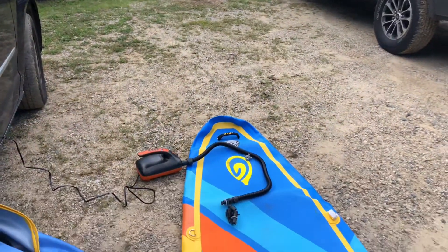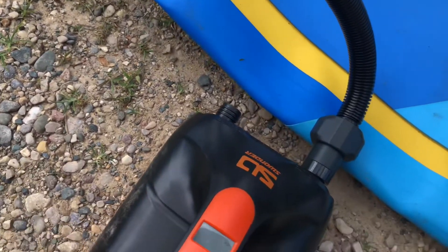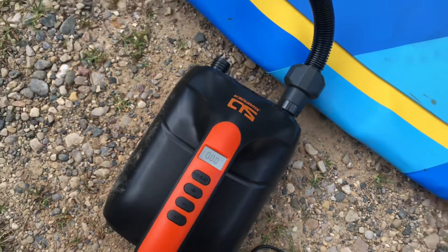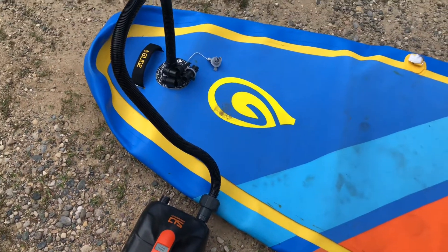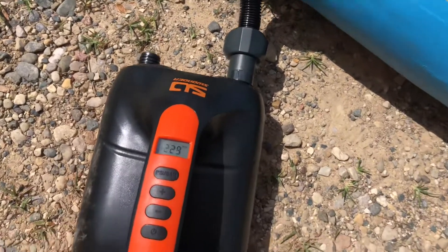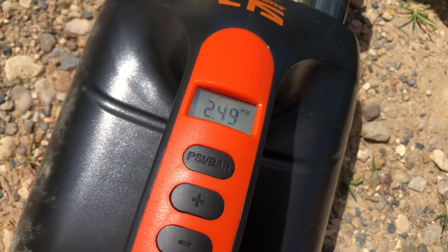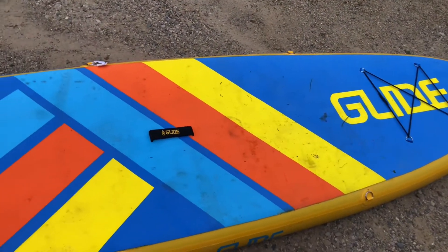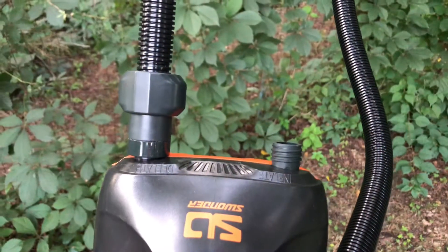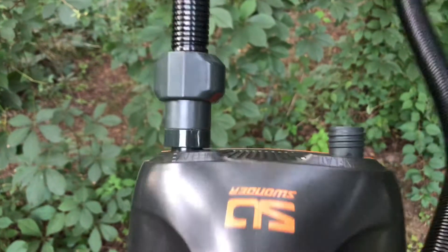Next up we're going to inflate the paddle board. This pump did really great at inflating both the kayak and the paddle board — the paddle board took almost 15 minutes. Once we were finished at the lake, we used it to deflate everything and pack it back into the bags. You just switch the hose over to the deflate side and hit the power button — quick and simple.